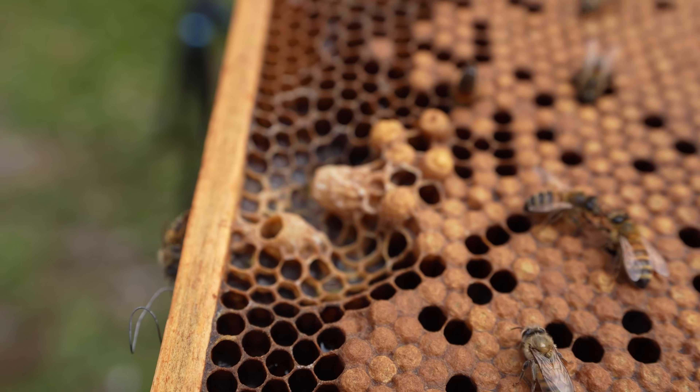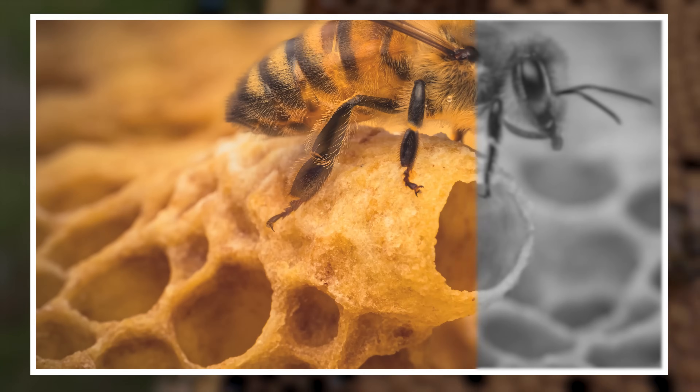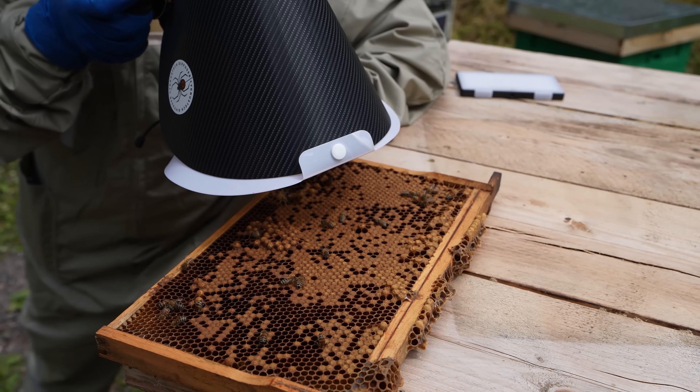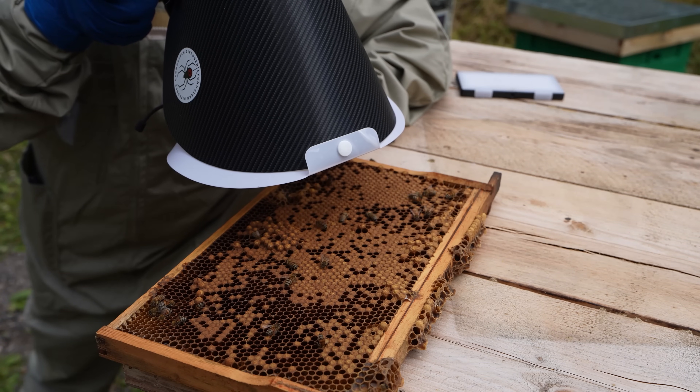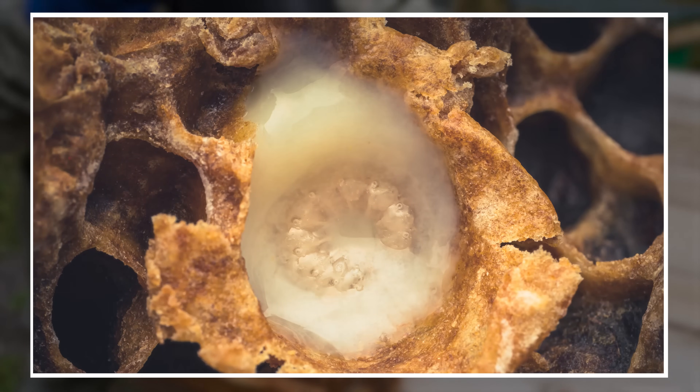We're trying to get a photo here of this swarm cell on the side of this frame - just going to open it up so we can get an angle on that larva inside. That is a larva - one of the larvae before, but turbocharged with royal jelly. Royal jelly is a secretion that only the young bees can produce, and it's how they turn young larvae into queen bees.